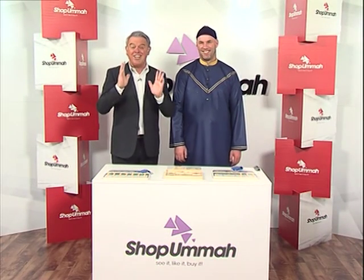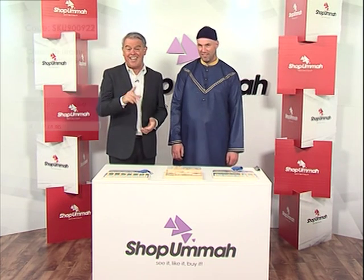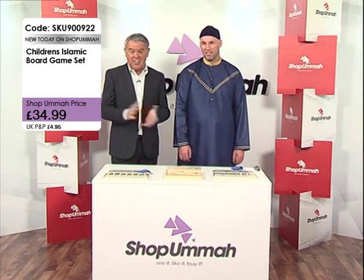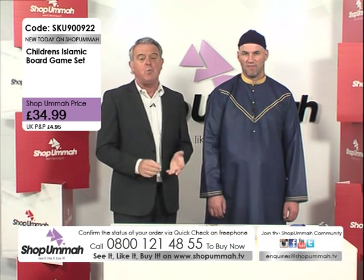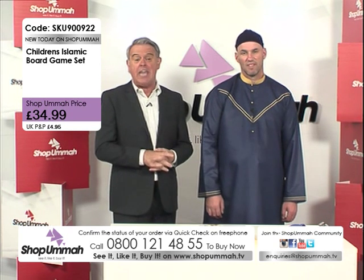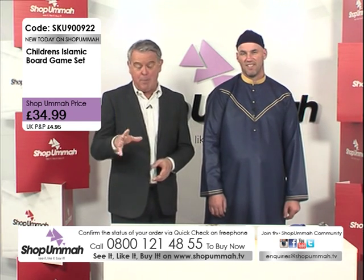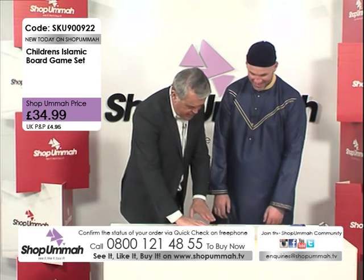Your children are going to love this next product. Remember our motto here at Shop Omar: see it, like it, buy it. If you see what you like and you like what you see, why not give us a call? Go to our website ShopOmar.tv, or call us on 0800 121 4855. You can catch us every day on Sky channel 820 at 12pm, 5pm and 8pm. Salaam alaikum, how are you?